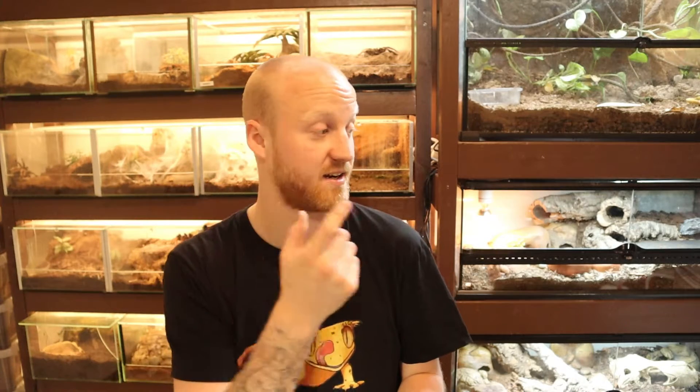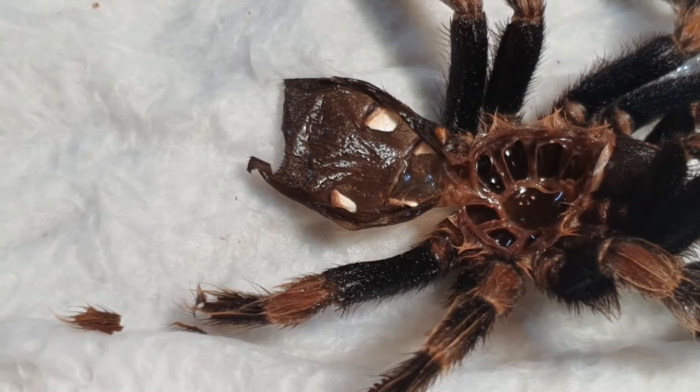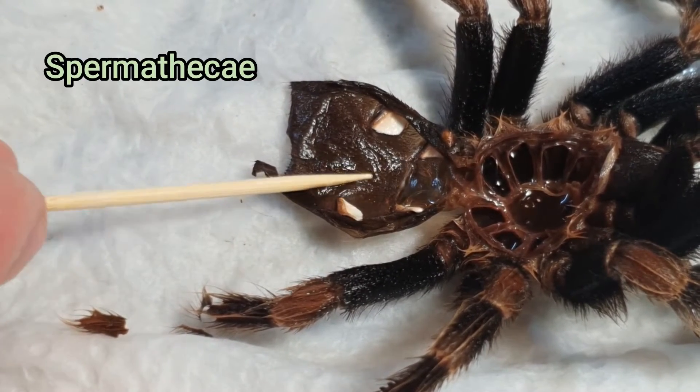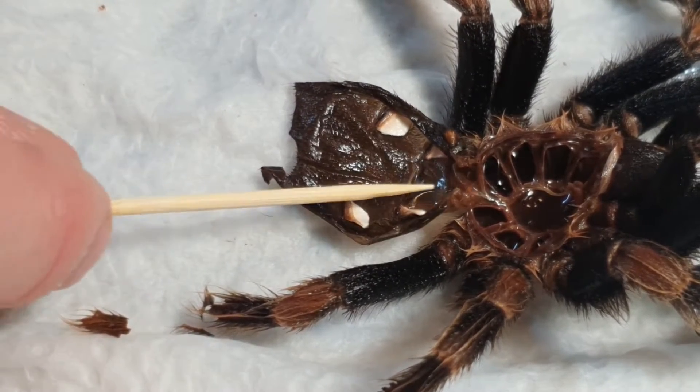I call it a flap, but there is actually a real scientific name for it — I'm going to put that on the screen because I cannot pronounce it, so I'm going to keep calling it a flap. Now if you look closely at the male, you can see there is no flap, or the scientific name for it, and then you know it's a male.